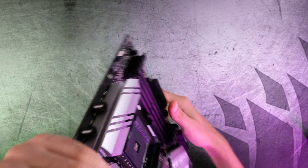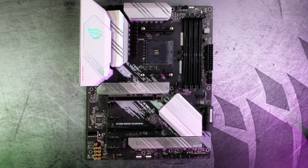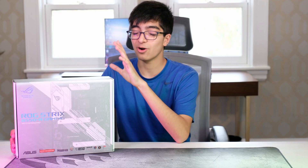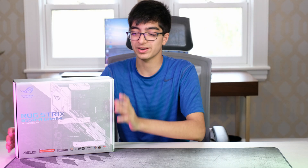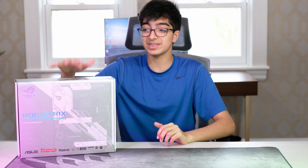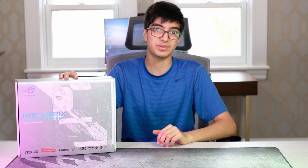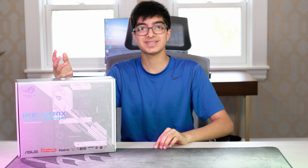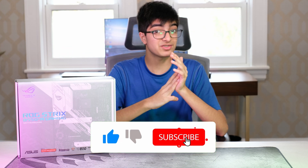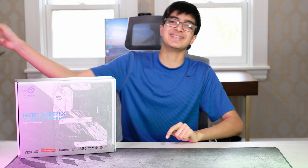Overall, it's a really nice motherboard and I would recommend it to a lot of people. I hope you guys enjoyed the overview and unboxing. I really like how it looks and it has some really cool features. I'll be using this motherboard in a frost white build soon — hopefully I can get my hands on a white GPU. Anyway, thank you for watching. Make sure to like, comment, share this video, and subscribe for future videos. See you next time.